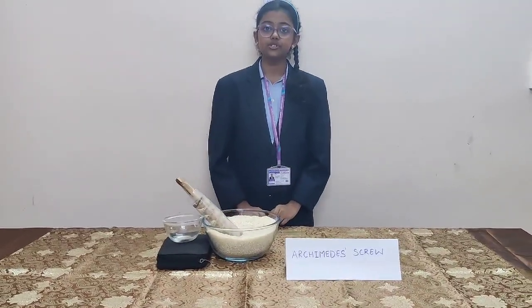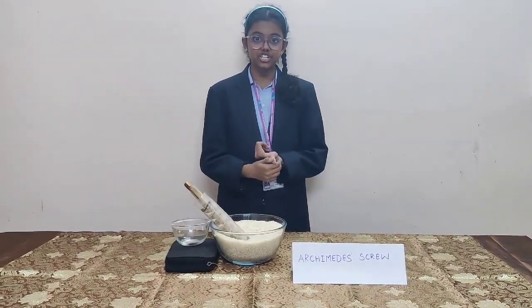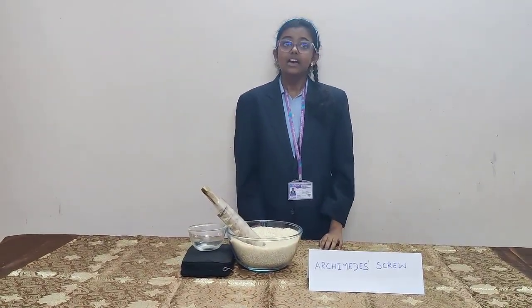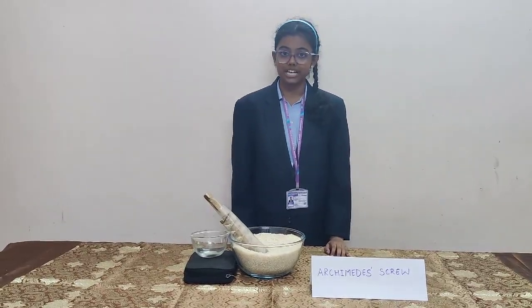An Archimedes screw is also used in irrigation, sewage water treatment, and amusement park rides, etc. The Archimedes screw remains an efficient tool in both traditional and modern engineering applications.